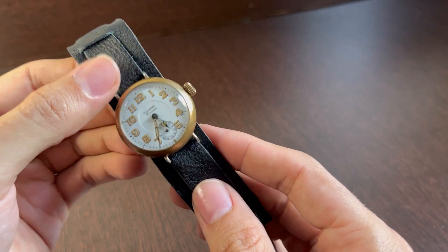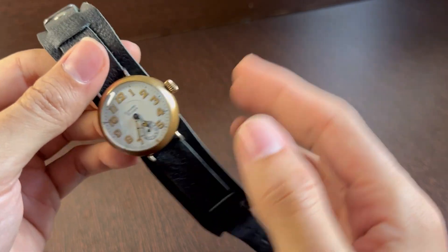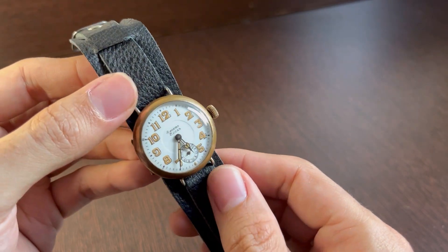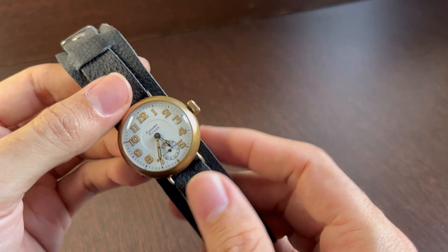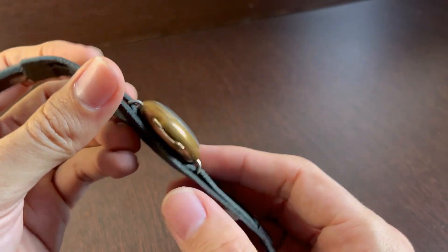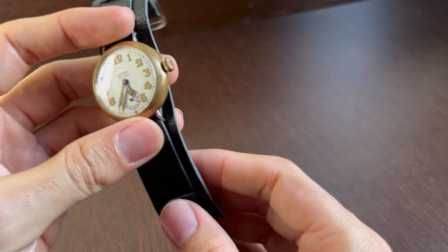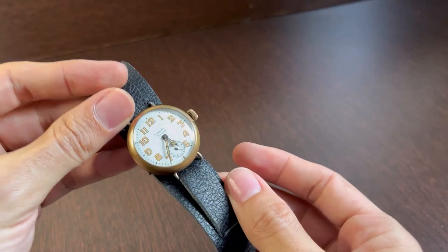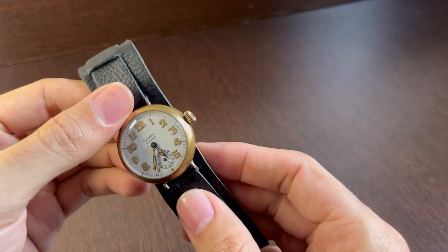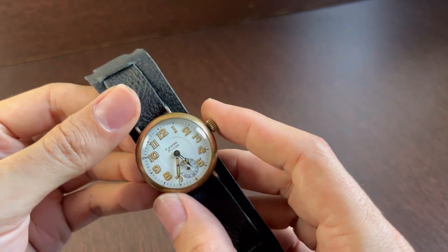The trench watch was a type of watch that came into use by the military during World War One. Pocket watches were not very practical during the war, obviously, so this was some kind of transitional design between a pocket watch and a wrist watch.